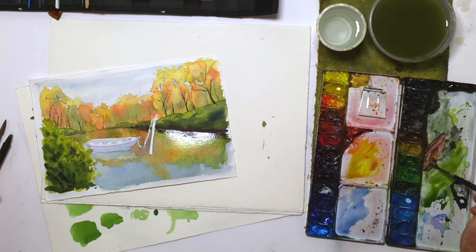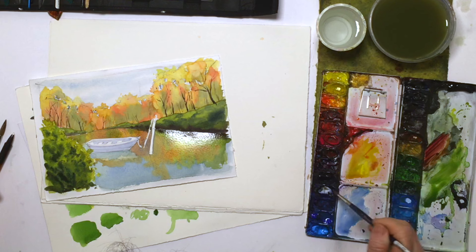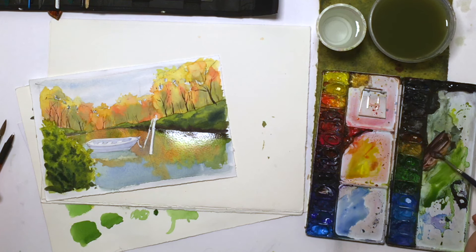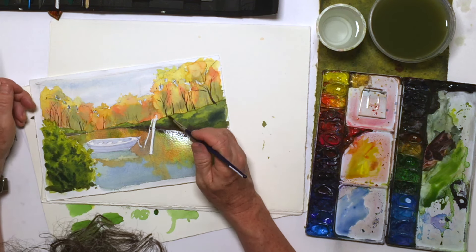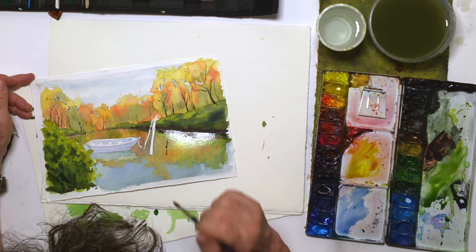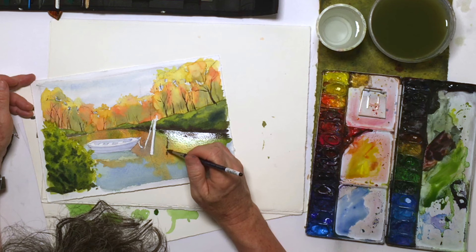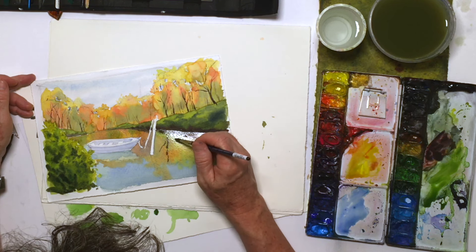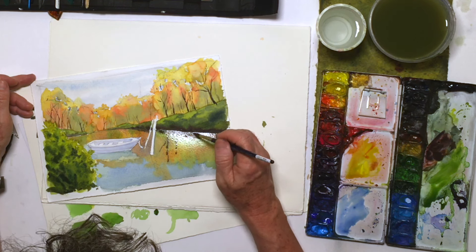I'm going to get some of these trees back there. I've got to maintain that sort of a purpley-brownish-blue mix of our tree colors. As we see back here, I want these to be reflected into the water. I'm timing this so I'm getting a little bit of a fuzzy reflection into this wet wash. I'm trying to get this sense of these trees being reflected into this water back here.